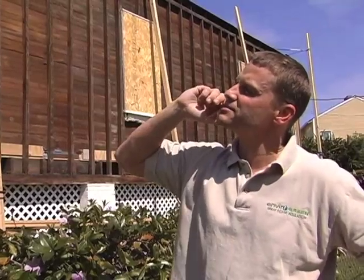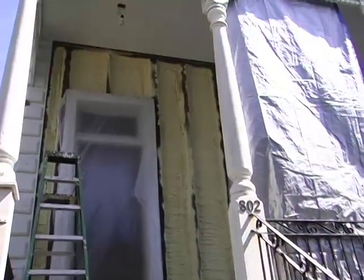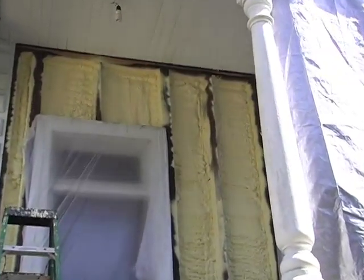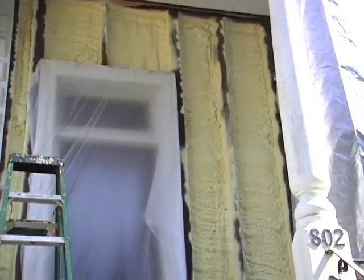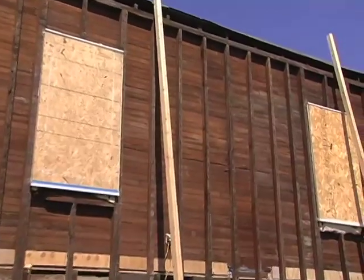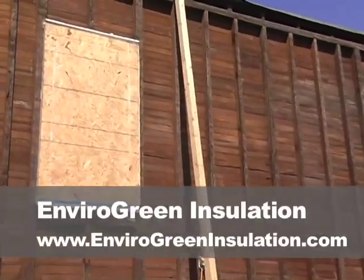He has 12-foot ceilings and he's been very concerned about his energy bill since he's been living here. He's done a great job on the entire house — it's a beautiful house — but his big concern is that since he's renovating the outside and going to tear off all the weather boards, this is the time to go in, insulate the perimeter, and try to make a very airtight structure. And this is the best time to do it.